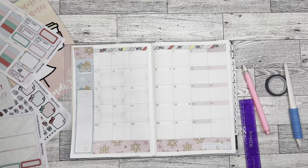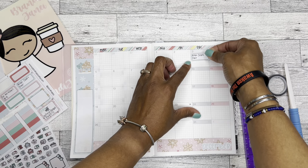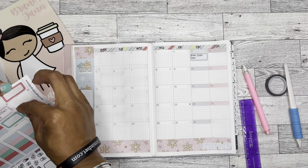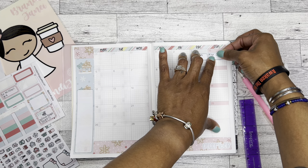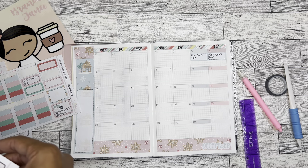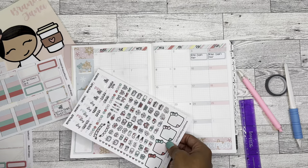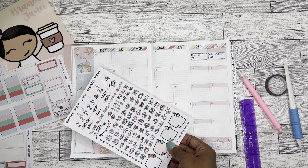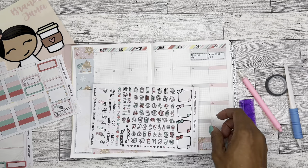On the third I have a craft fair that I will be participating in, which is the third and the fourth. I'm gonna use those stickers for that. I don't know where I put my tweezers - I literally have like 47,000 pairs of tweezers and whenever I'm looking for a set I can never find them. I do too many things in too many different places.